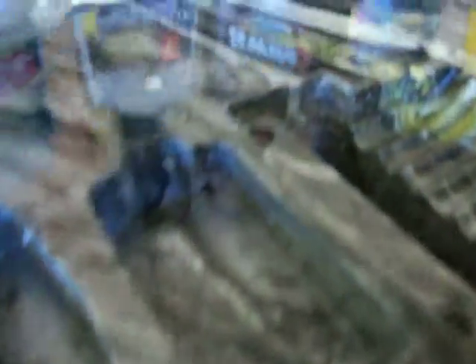That's only clay barred and compounded once, so let's do another whack of the compound. And then I'll put the medium cut on it, and that'll bring it even finer. And then obviously the Swirl X, and then we'll take it from there.